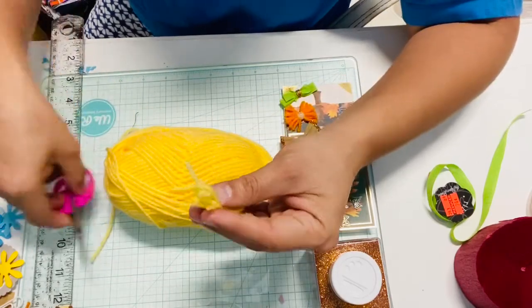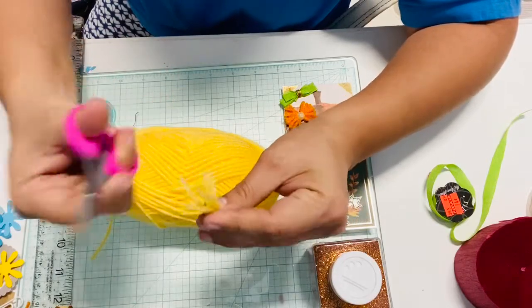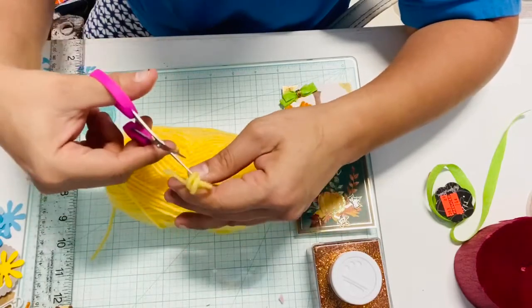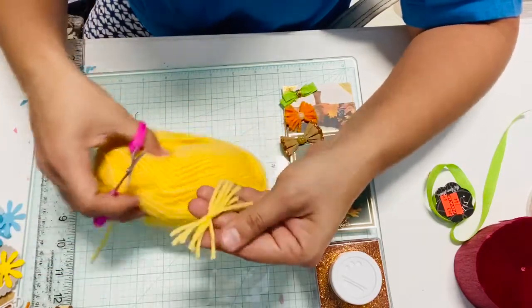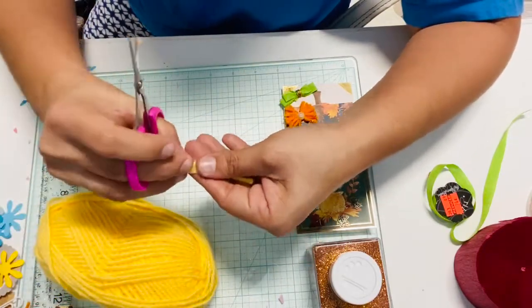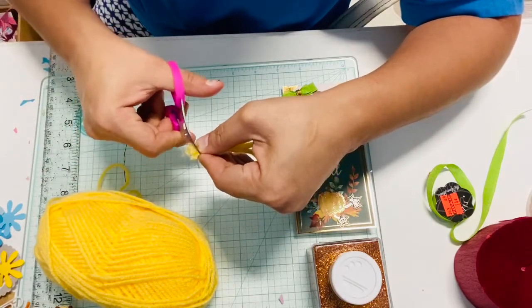Now go ahead and cut the loops — when you went around with your fingers, cut those loops. As you can see it's not straight, so this is where you get to hold all the strings together and even it out.